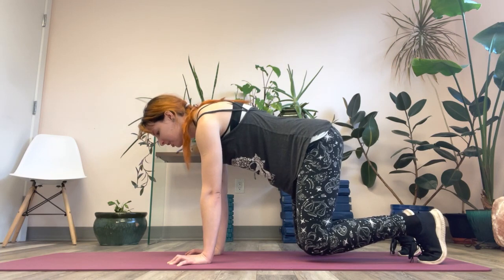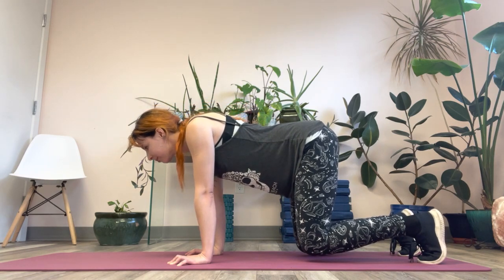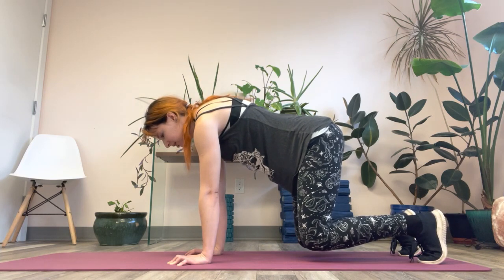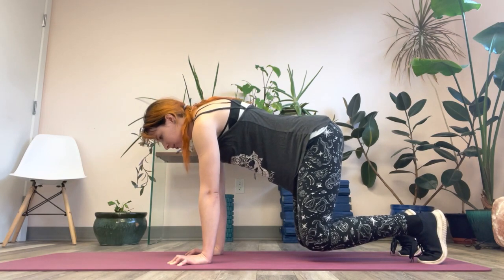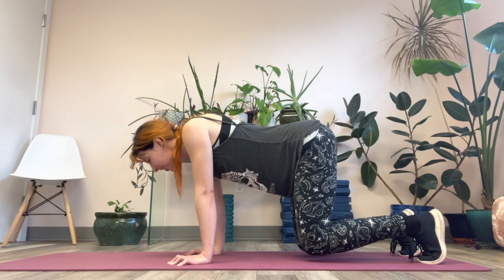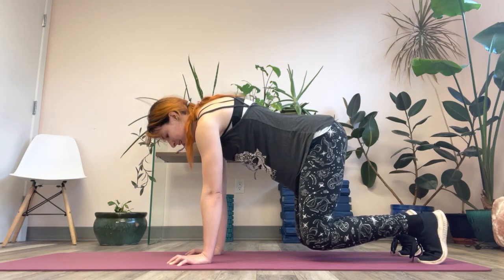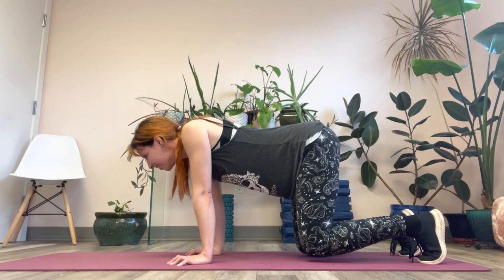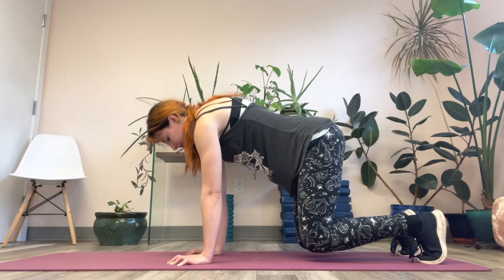Everything's in neutral — check your tailbone, check your core, check your neck. Drop into retraction as you inhale. Exhale, push it away, protract the shoulder blades forward, maintain your core activation. Retract — inhale. Exhale as you protract forward. One more round: inhale, retract, squeeze those shoulder blades together and make it shake. And exhale, protract forward. And let's relax down.